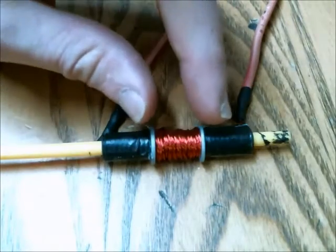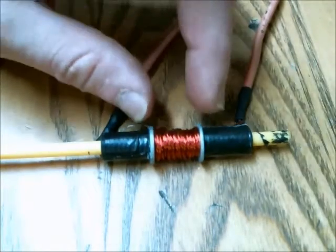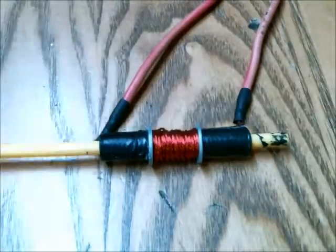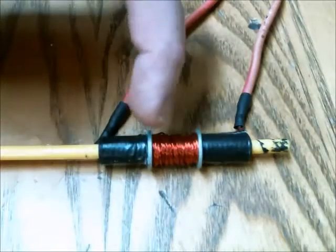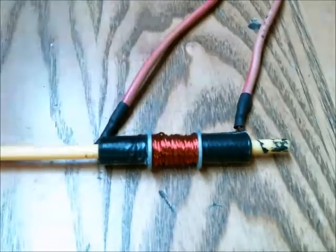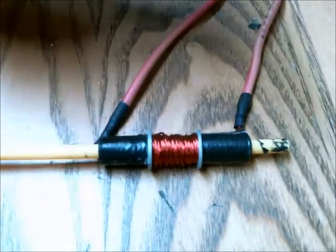Something else I've learned is you should have metal surrounding the outside of the coil. On this one I just have the two washers at either end, and when I put it inside a mount I'll put metal around the washers so the magnetic flux will travel more efficiently on the outside of the coil.